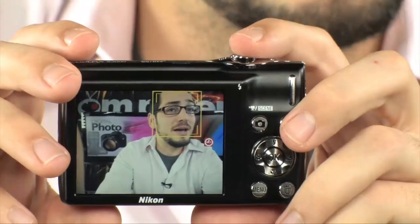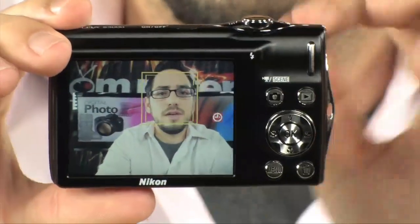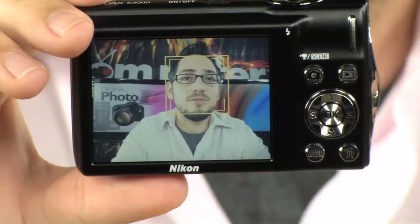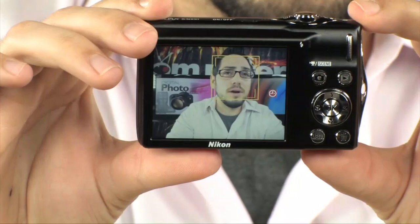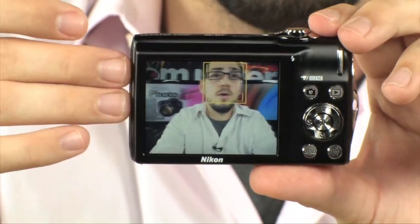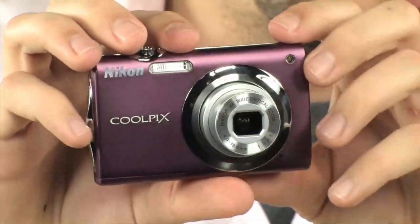Another cool feature is the smile timer. As you can see, it's tracking my face — it has intelligent face tracking and knows that this is a face. It can actually track up to 12 faces at the same time. With the smile timer enabled, when I smile it's going to automatically take the photo, so you always catch someone smiling. It also has blink proof — it takes two photos and only saves the one where the person didn't blink. That's a really cool feature you don't see very often, especially in little point-and-shoots like this.